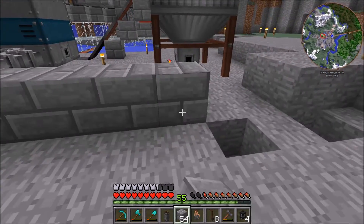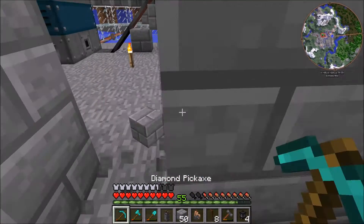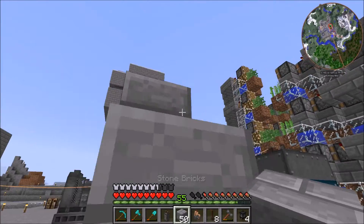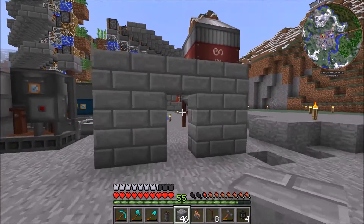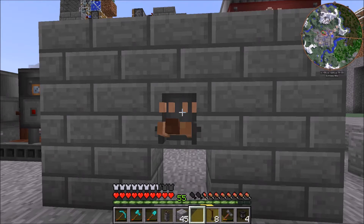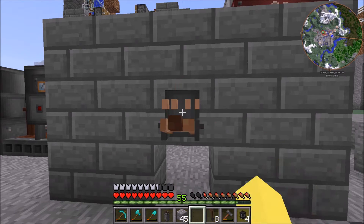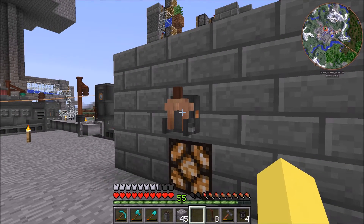We're gonna make the wall like right here, leave the center one gone, and put the breaker switch right in the center. So we need to fill that in and place the breaker switch. If you put a redstone lamp down here, when you flip the breaker switch it just acts like a lever and turns the lamp on. You can use it to emit a redstone signal or just have a lamp there.